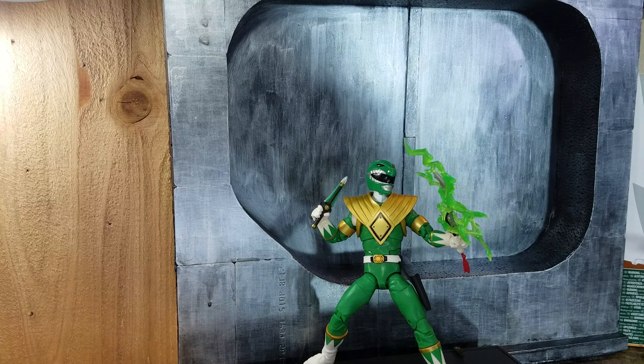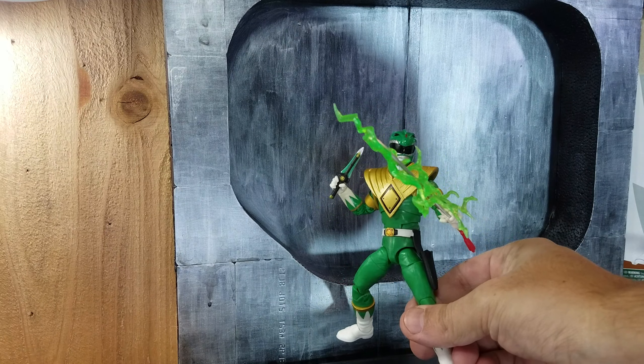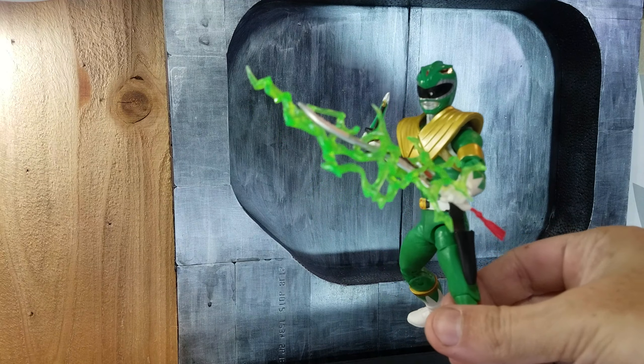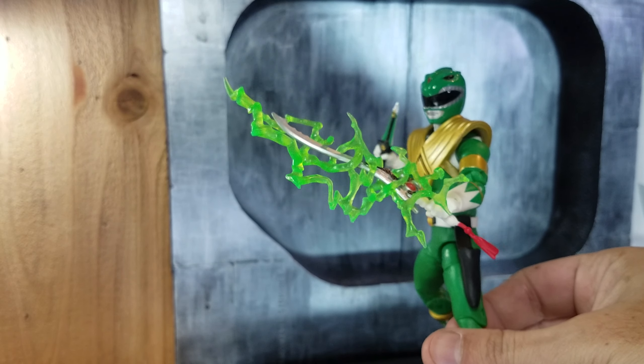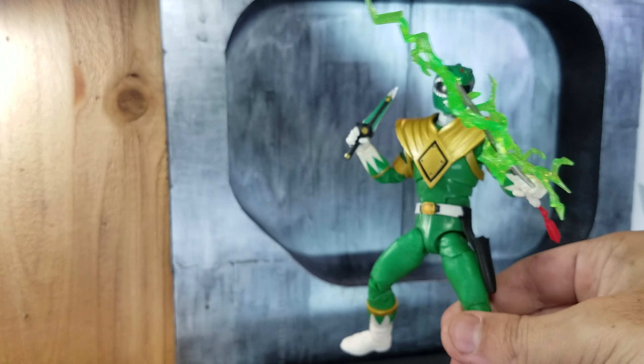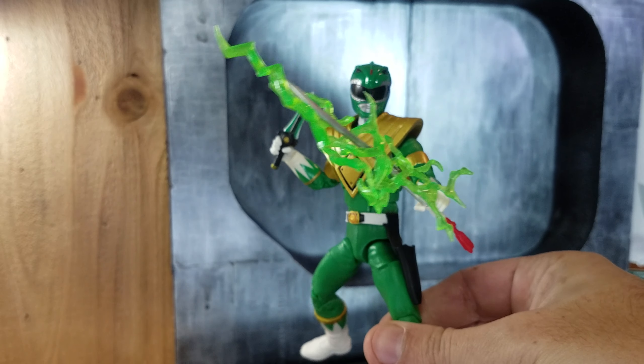Here's how he looks with his accessories — his sword, his flute, and the lightning effect. We've probably gotten used to the lightning effect by now; Hasbro is a big fan of including it in every other Power Ranger figure and Star Wars figure.